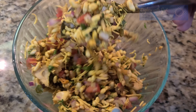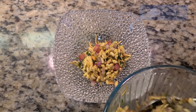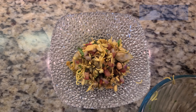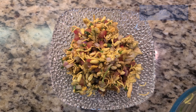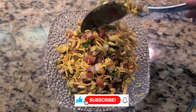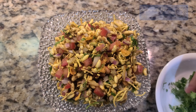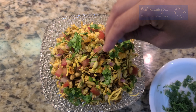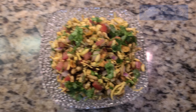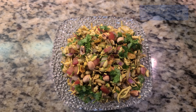Add the lemon juice and mix it well. Add a little bit of mix and papdi.